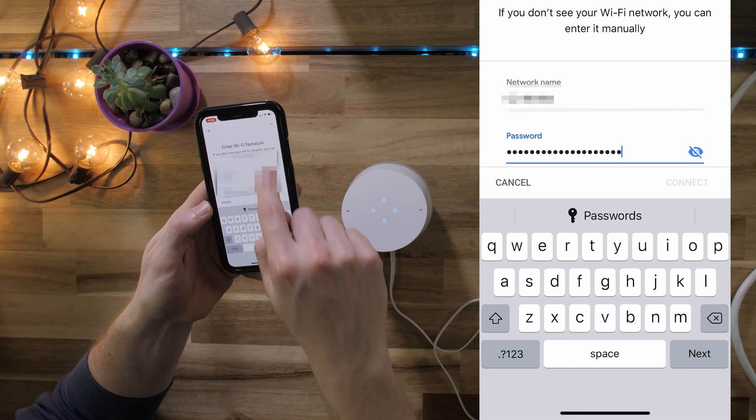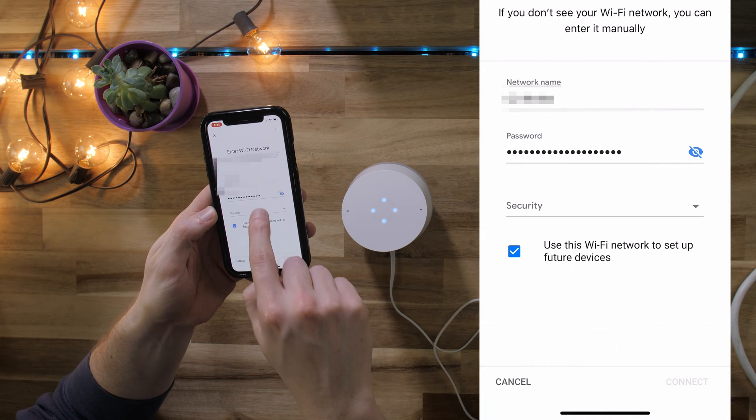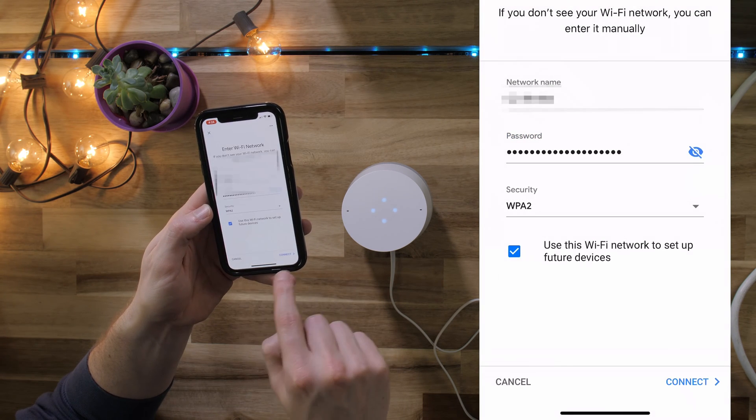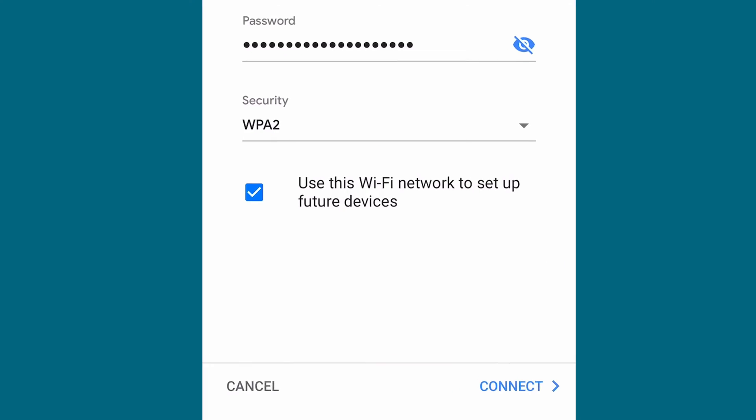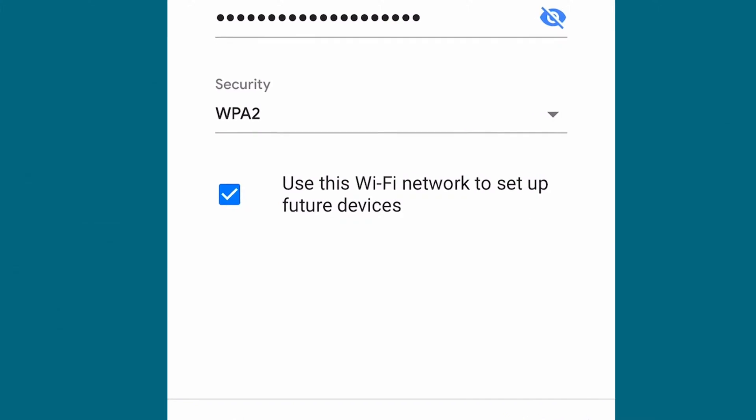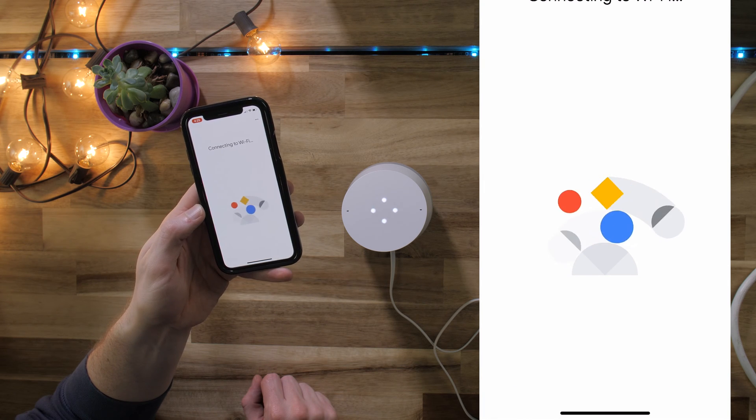The app will prompt you to enter Wi-Fi information. Select your Wi-Fi network, type in the password, then select connect. If you have more Google Home devices to set up, you can tell the app to remember the Wi-Fi network and password. This will save you time if you have more Google devices to set up.